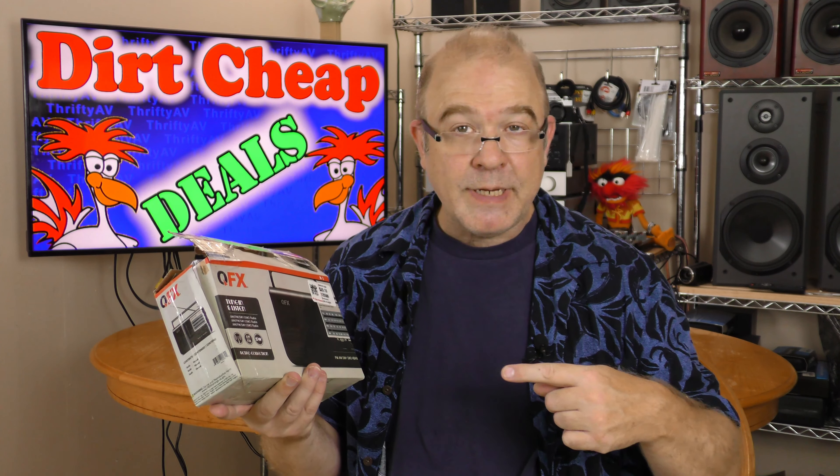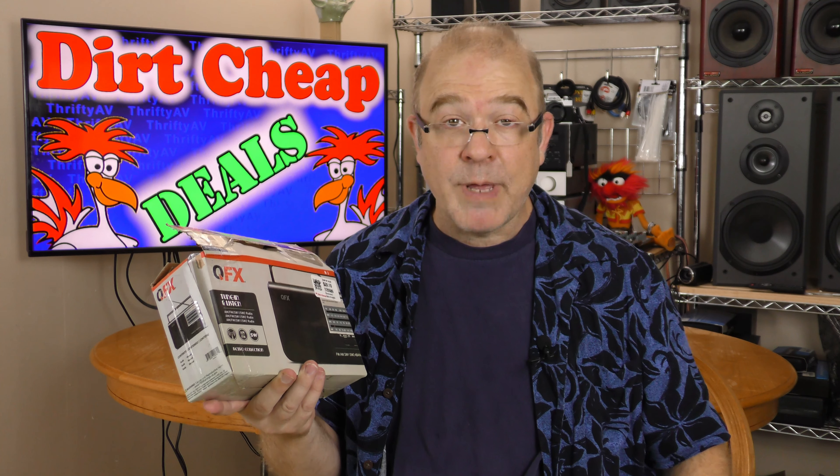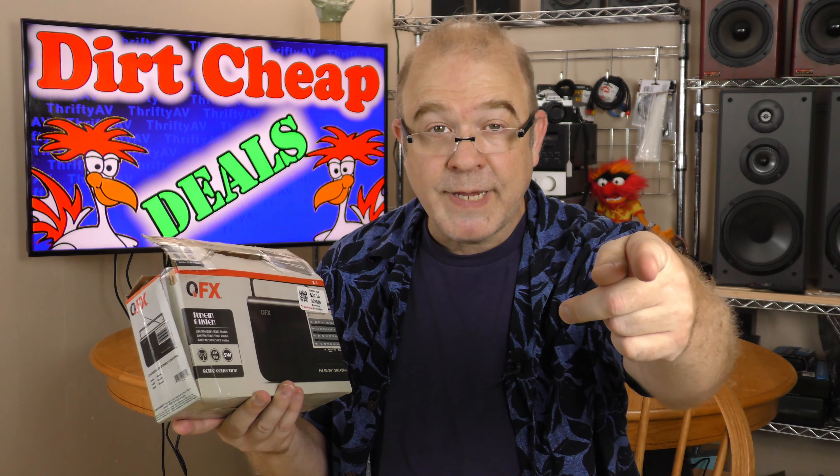I found this radio with shortwave band at a deeply discounted price at the retail store Dirt Cheap. I'll find out if it was a deal or a dud — that's coming up on ThriftyAV.